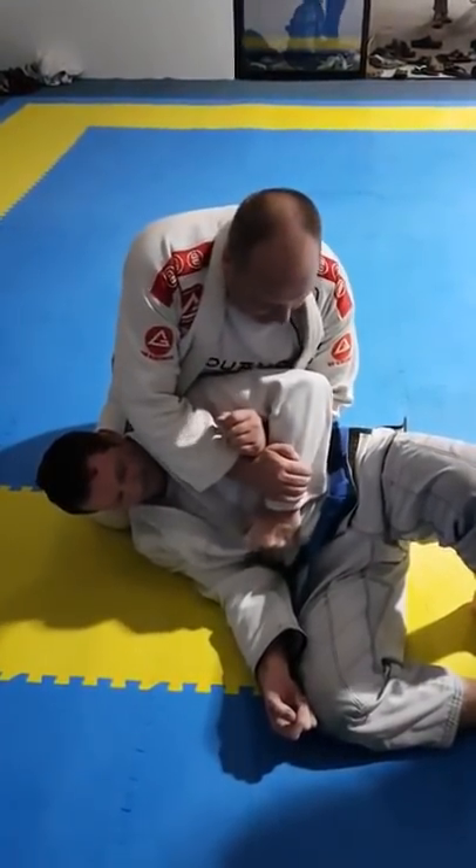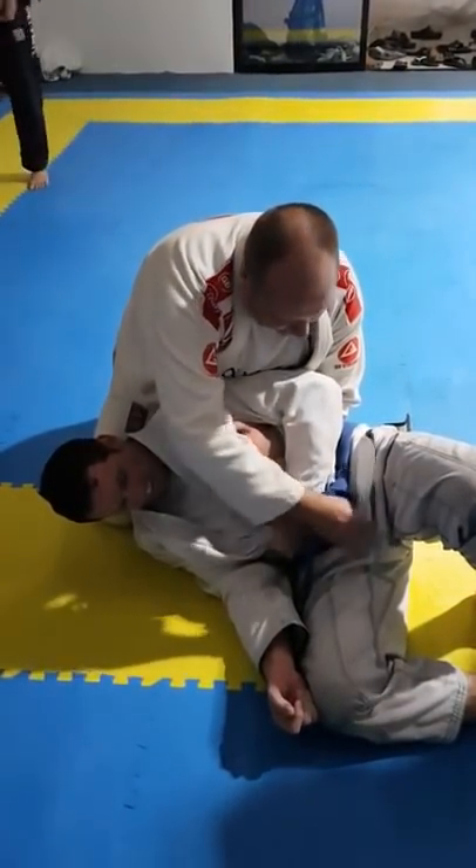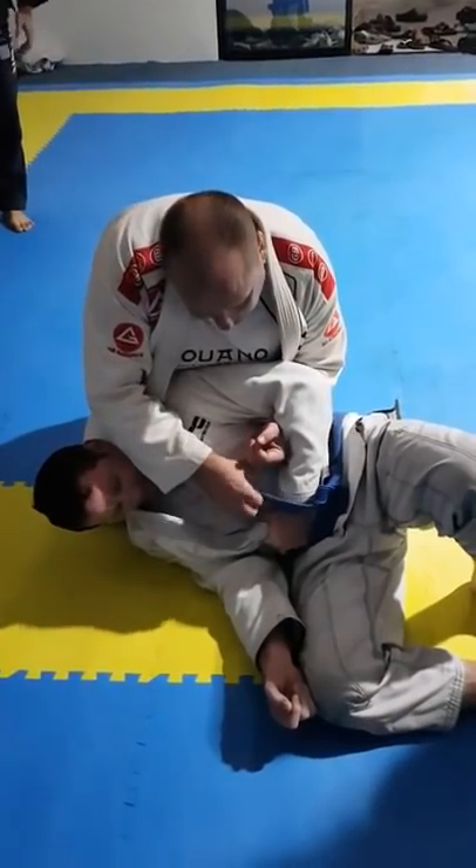I have him here. He's going to grab really well. He has a lapel here or a belt. I grabbed the belt because it was easier.